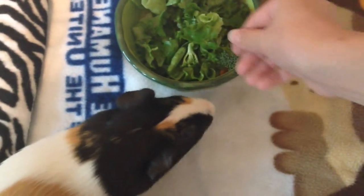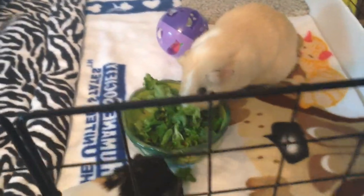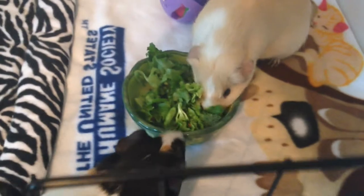And they're making a mess already of their cage. Don't you guys hate that? I always hate cleaning their cage because I'll clean it and then like a couple hours later it'll already be messy.